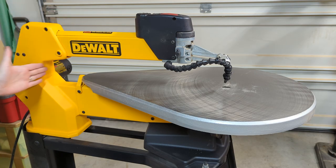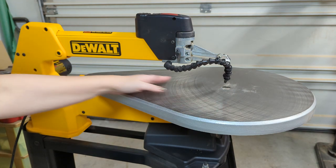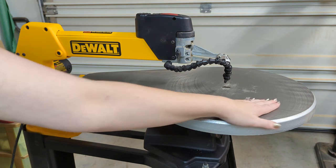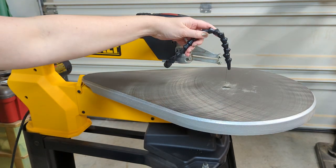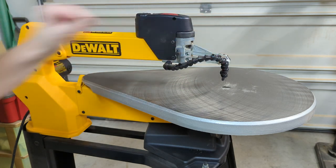This is my DeWalt 788 20-inch scroll saw, so that means the distance from the blade to the back of the throat is 20 inches. And then this is the table. This is the air hose. Air blows out of the end here and you can angle it right at your blade to blow dust away from where you're cutting.